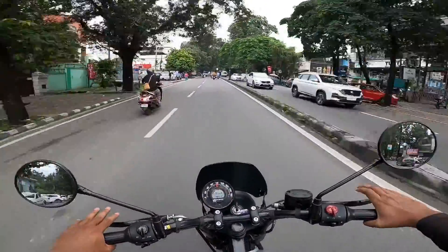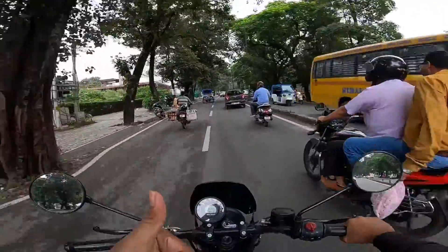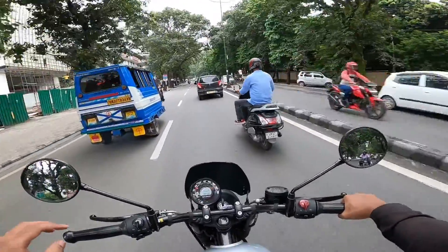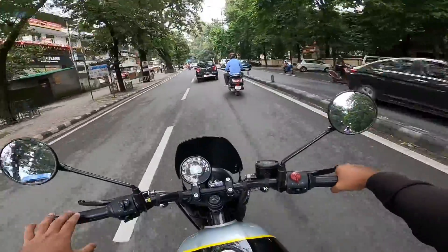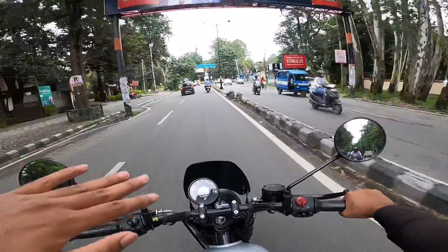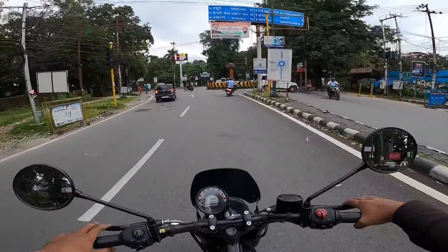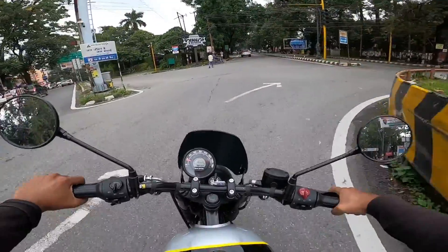At 80 km/h, vibration is minimal — big thumbs up to Royal Enfield for that. However, the rear-view mirror starts vibrating at 80 km/h. The power feels similar to the Classic 350, around 19-20 range, but the sound is really good.